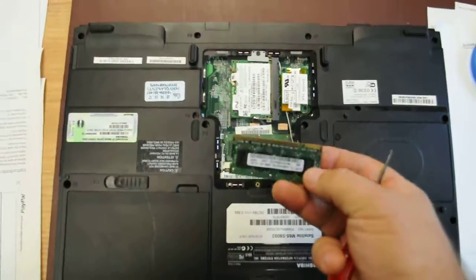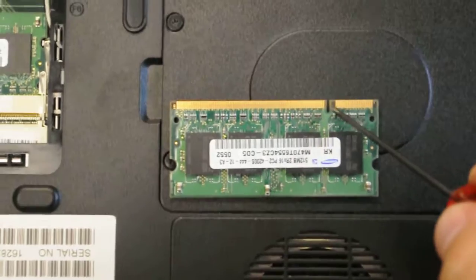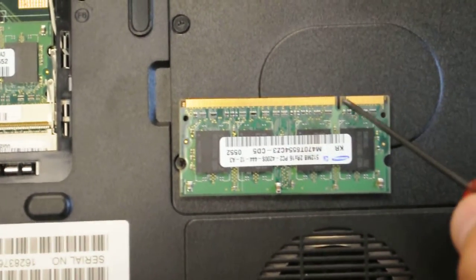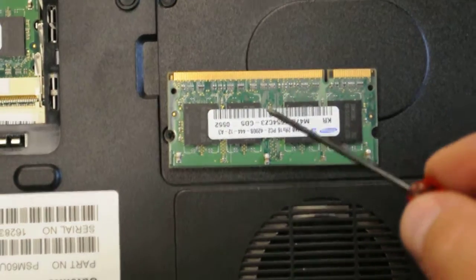Now, if you notice — there is a little indent here. This is what you have to look for, because this makes sure that the right kind of memory gets into this computer.